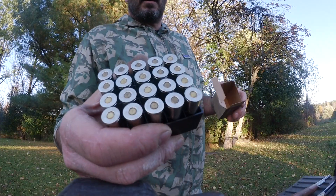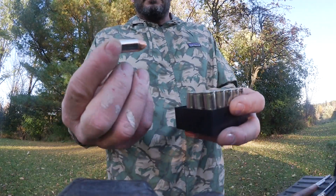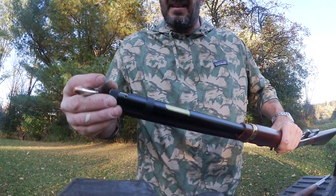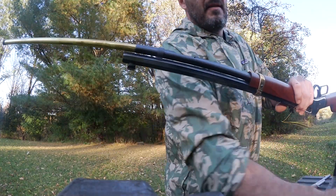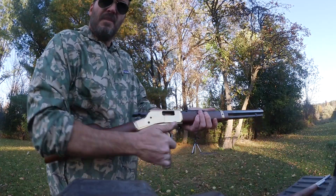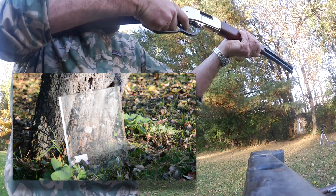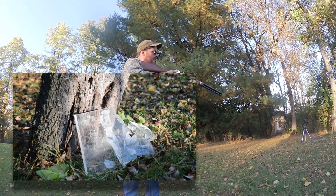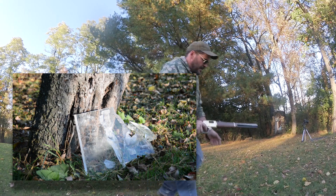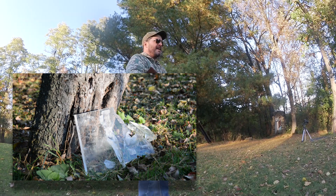These are Colt .45 rounds — they're much bigger. It's going to be a loud bang. This gun loads the same way. We're live. I broke that in half.